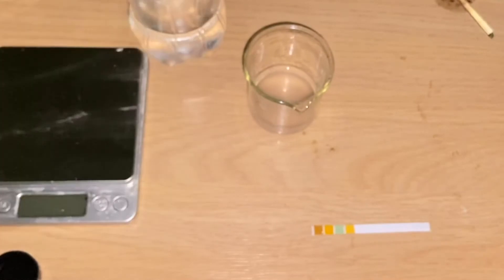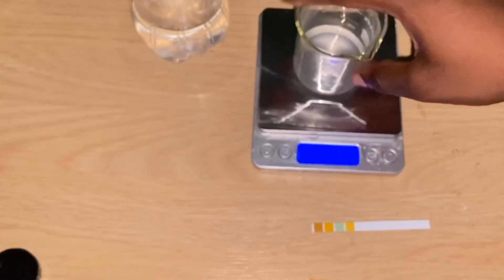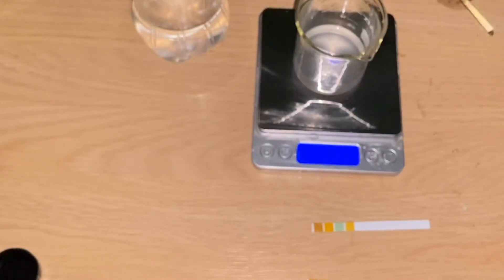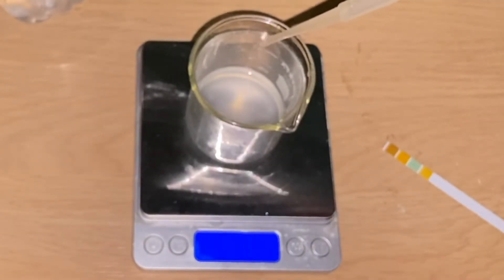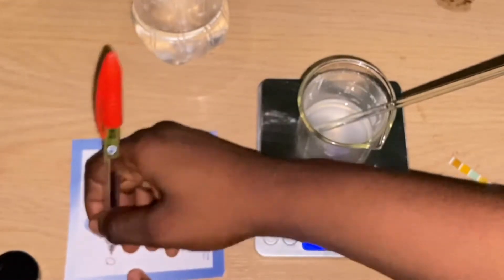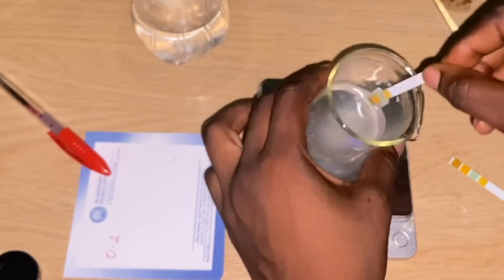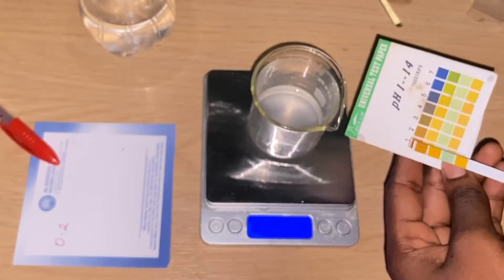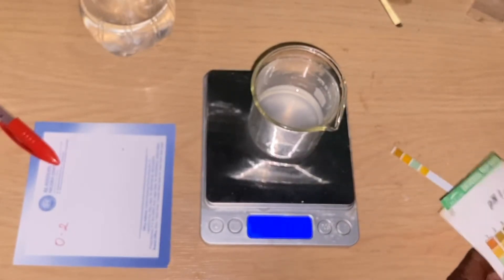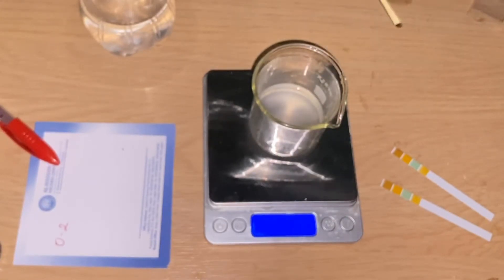I'm testing the pH of this formulation and it shows we are at about pH 1 to 2 — it is really really low, so we have to increase the pH. What you want to do is put your mixture on a scale because you're going to be measuring all the lye solution you put into it. Add the lye solution in small quantities, like drops, then check the measurement of what you've added and note every measurement on a sheet of paper. The first measurement is 0.2 — I'm going to mix it and check the pH again. Using the color chart to check, we are still at pH 2, so we're going to go ahead and add more lye solution.